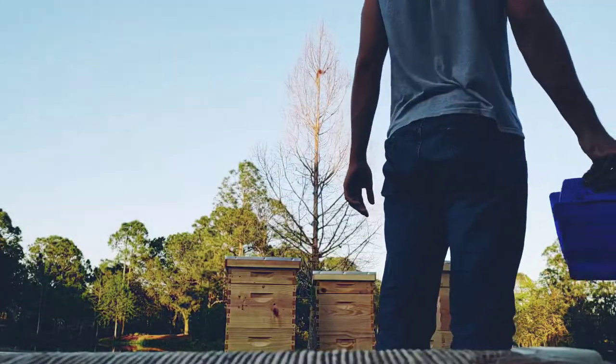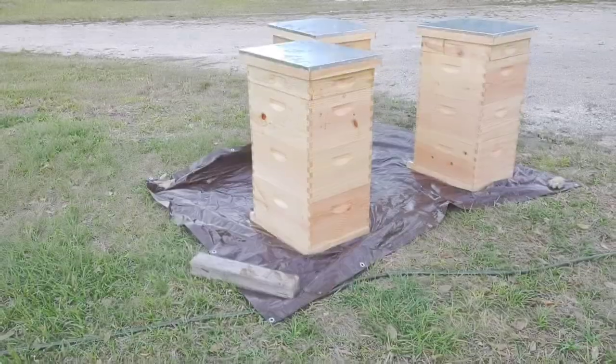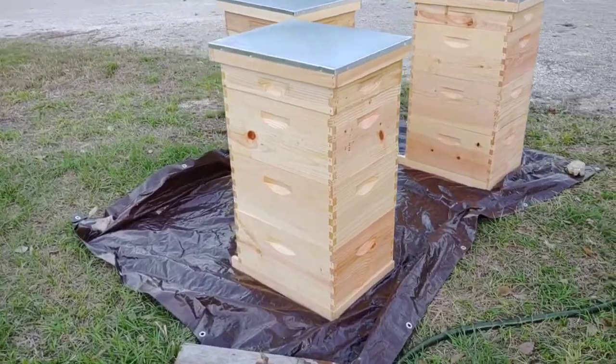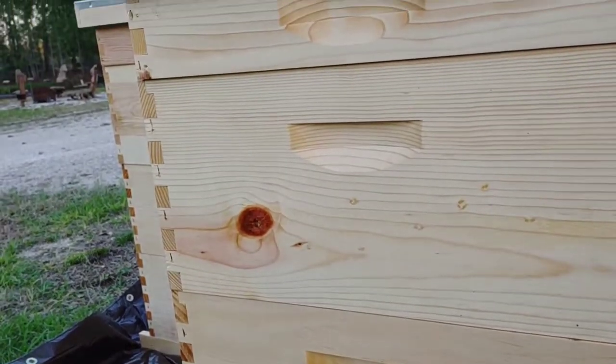I did find some beehives online that came pre-dipped in beeswax, but they were from different suppliers. The people I spoke with locally really recommended Man Lake, and I'd heard a few people recommend them, so I went with Man Lake. I bought the unpainted ones and stained them myself — it was a little cheaper that way, and the stain only cost me about $18.